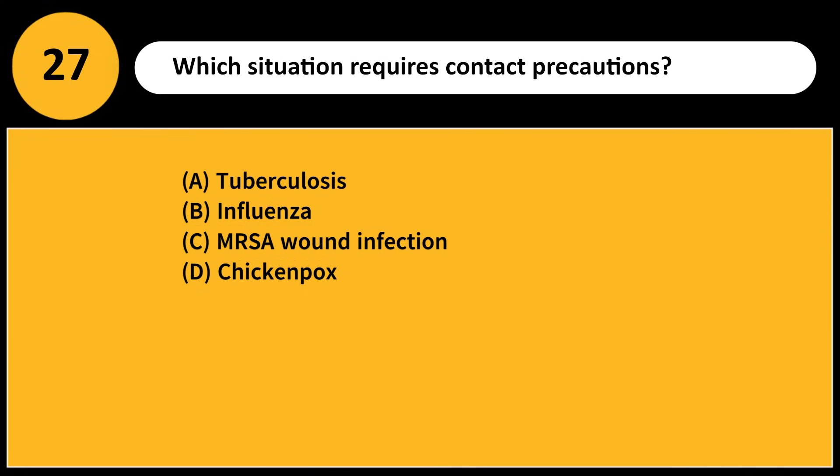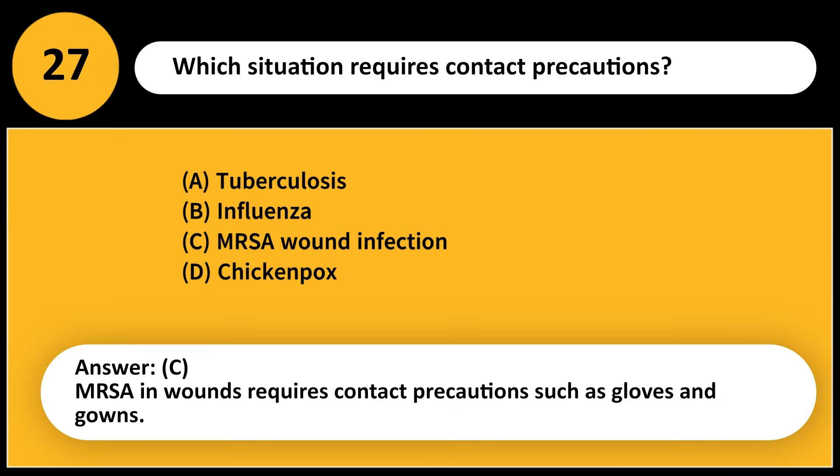Which situation requires contact precautions? A) Tuberculosis, B) Influenza, C) MRSA wound infection, D) Chicken pox. Answer: C. MRSA in wounds requires contact precautions such as gloves and gowns.